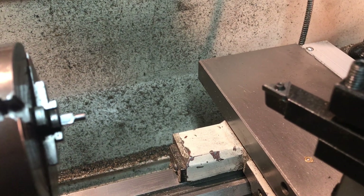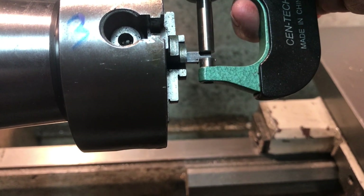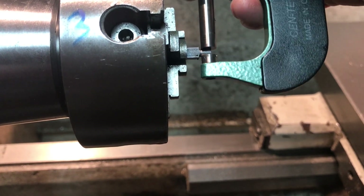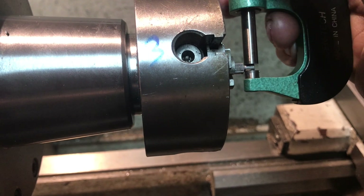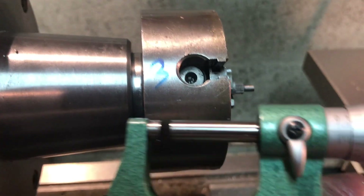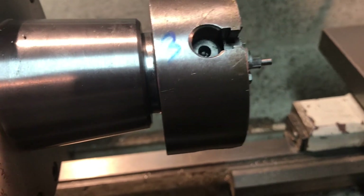I switched over to a carbide cutter for the final cuts because the high speed steel was giving me a little ragged result. For perfect accuracy I like to use the calipers. They're a half thou under 125 thou - so that's perfect for an eighth inch. Let me show you the 3/16ths inch shoulder - I use the DRO, but it's always nice to cross-check. Make sure the shoulder is 3/16ths. Looks good.